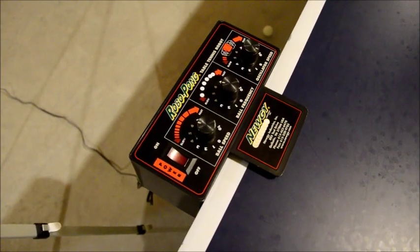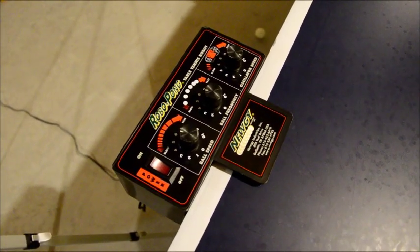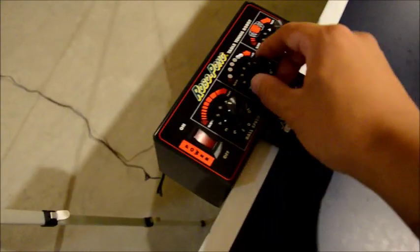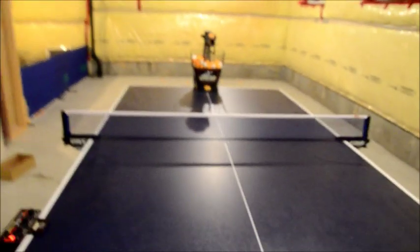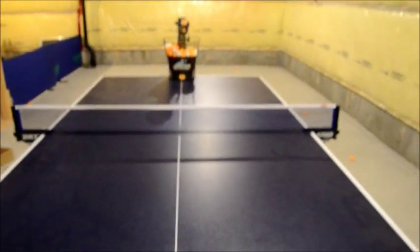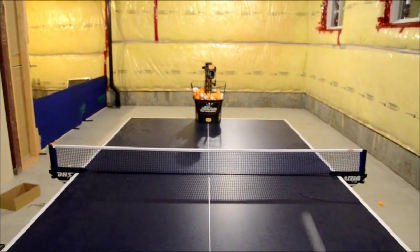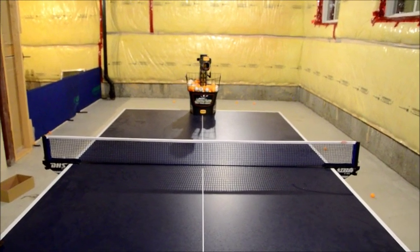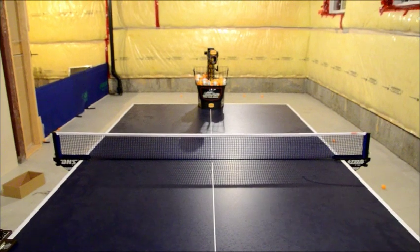Here we have the control box for the robot. It's got three settings: a speed setting, a frequency setting, and an oscillation setting. I'm going to turn it on at a fairly regular speed and frequency to show you what it does. It's very regular but as you can see it skips on balls sometimes and the frequency is really not that constant.